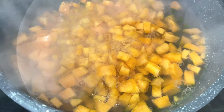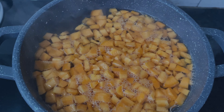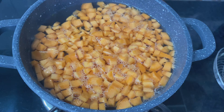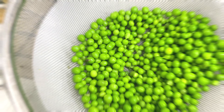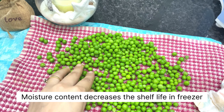In the same way, store these finely chopped carrots after blanching them in hot water for 2 minutes, then transferring into ice cold water and letting them dry. Please make sure that no moisture content is there — it should be dried completely.